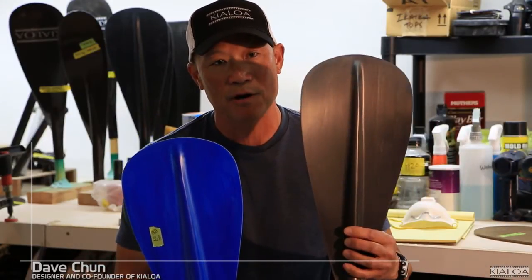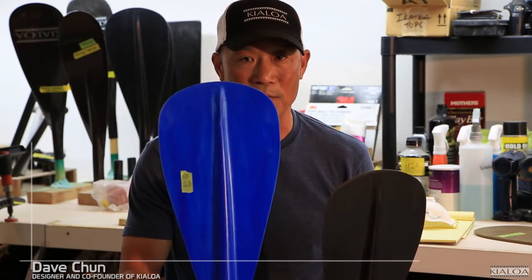Insanity comes in two versions: this is carbon fiber and this one is fiberglass.